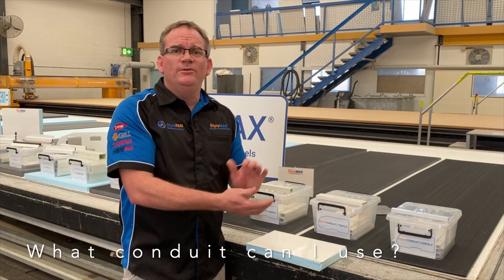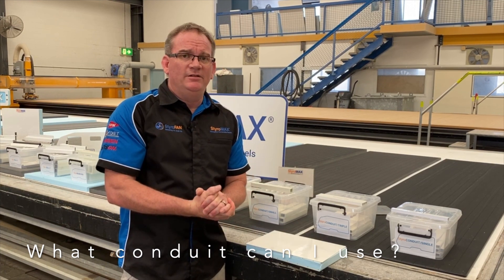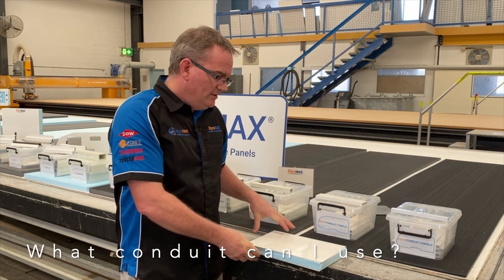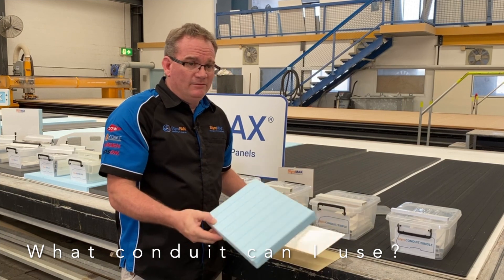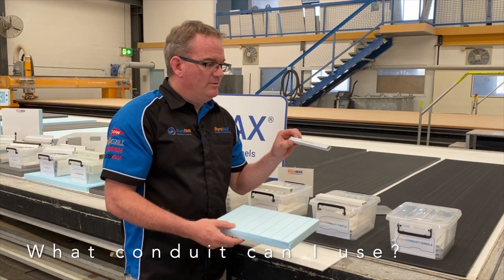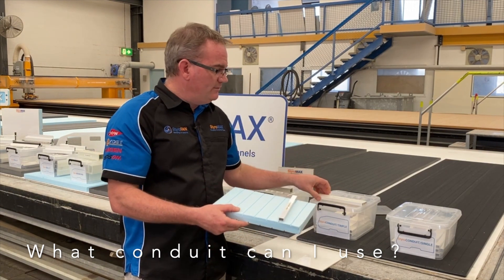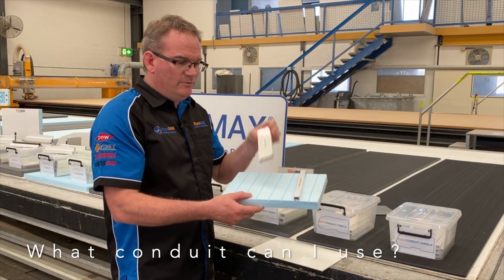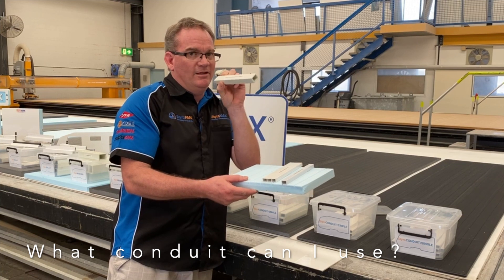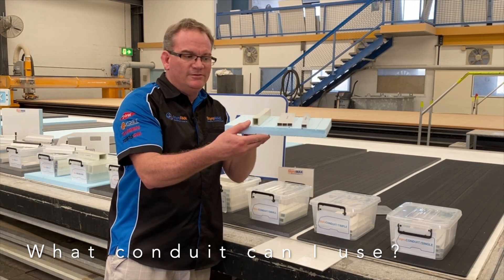Styro question time. I am using a 29mm panel, either Styro RV or Styro Trailer. What conduits can I use in that panel? The thickness of your panel does restrict what you can and can't put within it. You can certainly put a conduit single inside a 25mm core — that will fit. The triple will fit. You can use the conduit small, 20 by 25mm — that will fit one way, or you can tip it on its side and use it the other way.